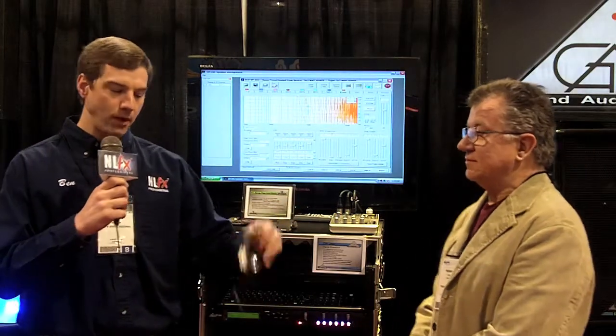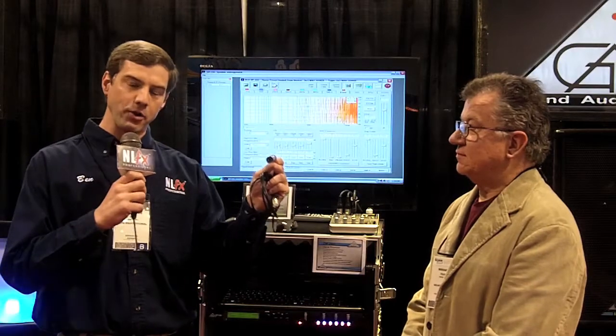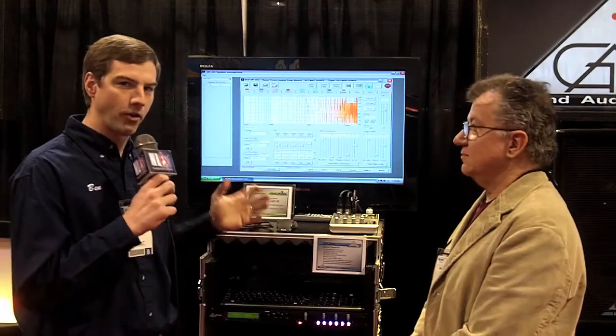Frank's going to tell you about it in a minute, but USB out of the computer, over a balanced line through your audio snake, gives you the ability to control this interface. I'm just going to turn it over to Frank and he can tell you about all the nerdy goodness here.